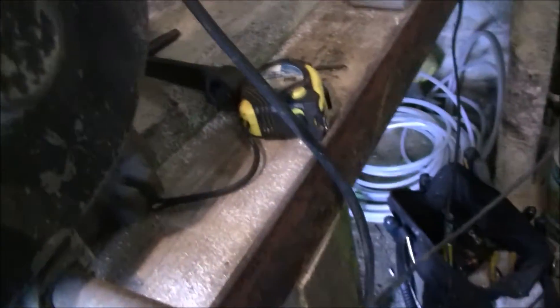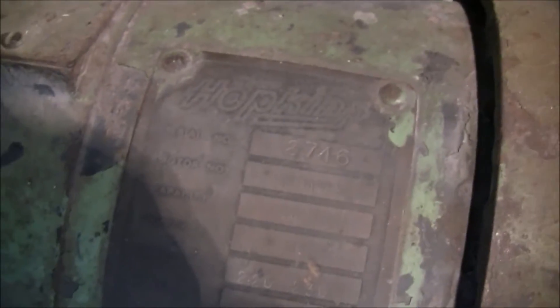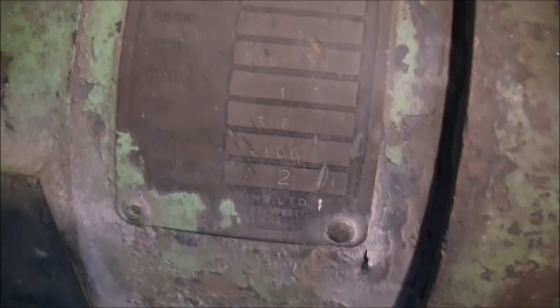In one of the guards there's a hairline crack — I don't know if you can see that. It's aluminium, needs a bit of aluminium TIG welding. But apart from that, I can't see much on the label there as it's cleaning up. You can see Hopkins and the various ratings on there, speeds and so forth, but it just needs cleaning up.